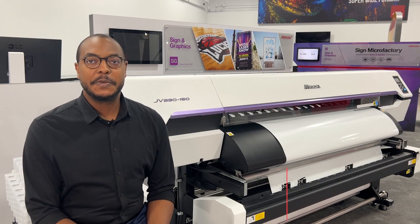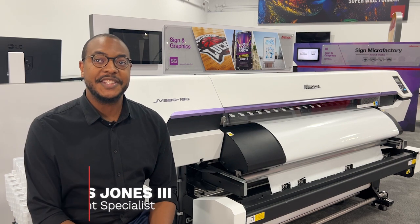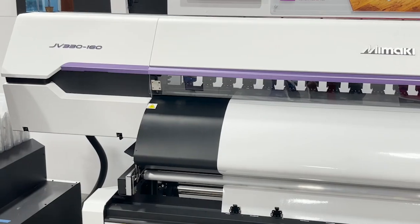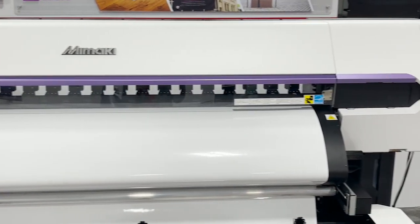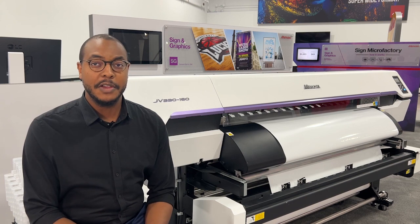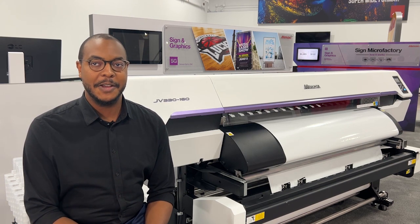Hi Momaki customers, I'm Louis with Momaki USA. We recently introduced our newest printer series, the CJV and JV330. With these printers comes a lot of new technology that we've never seen on any of our previous models. I'm here to get you familiar with these features so it's easier to start these jobs once you get your hands on these models.